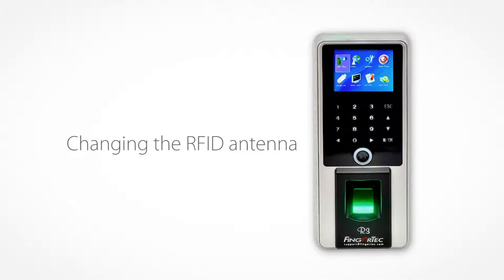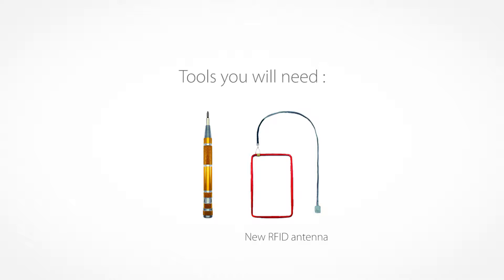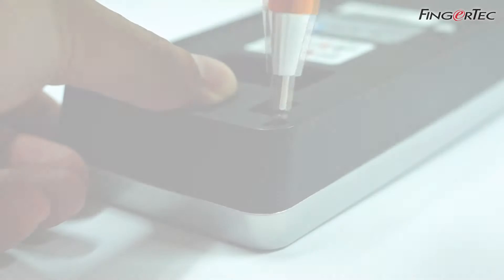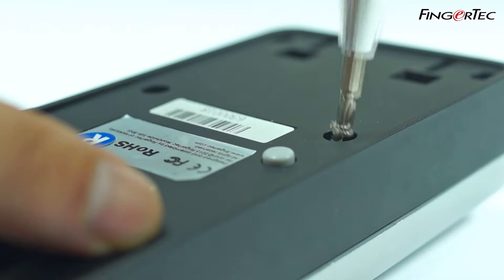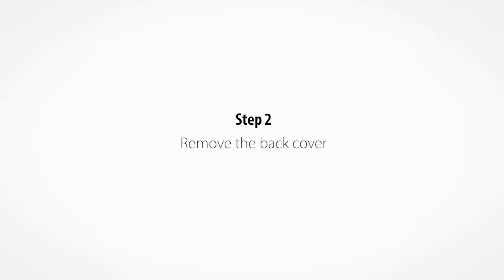Changing the RFID antenna. Unscrew all six screws at the back cover of the device. Remove the back cover.